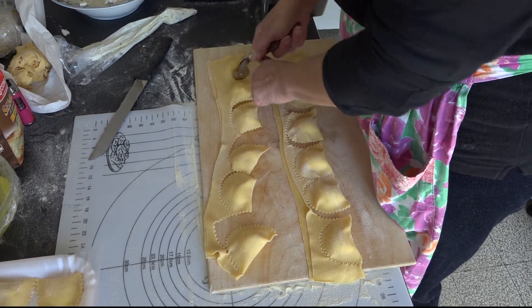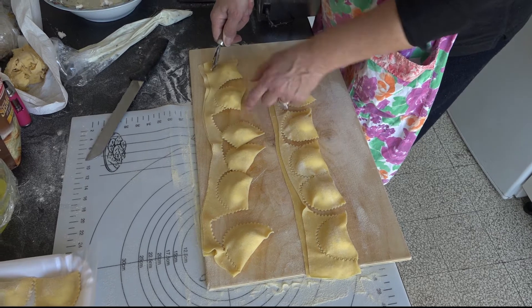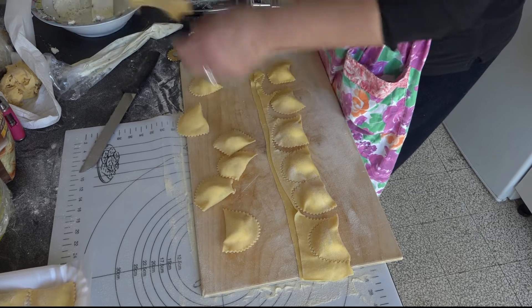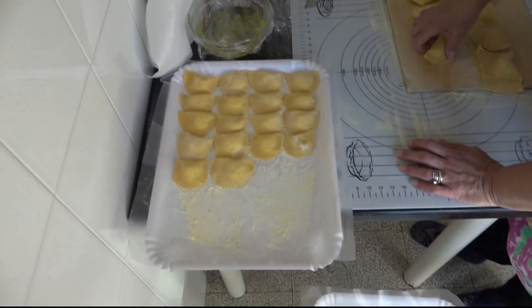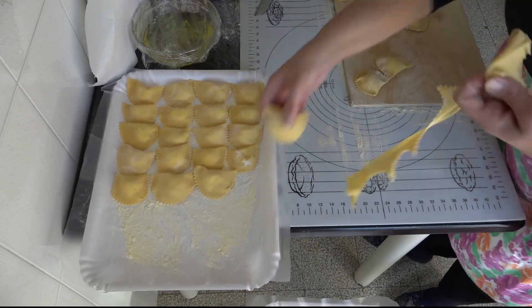Fare con la pasta una striscia lunga, porre a centro una pallina di farcia aiutandosi con una sac à poche o con un cucchiaio. Chiuderlo a raviolo con un tagliapasta e cuocere in abbondante acqua salata bollente per circa 3 minuti dal bollore.